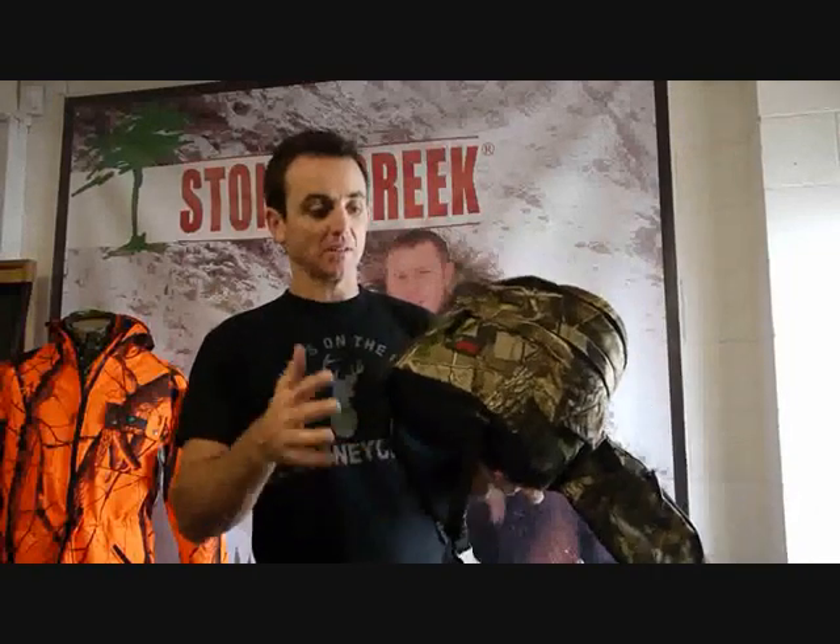Hello, here from Stony Creek in Tarama. Today I just wanted to show you the Stony Creek 2-in-1 Daypack. It's a great little daypack.